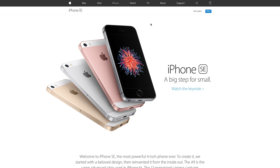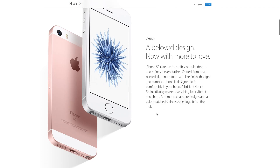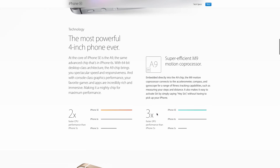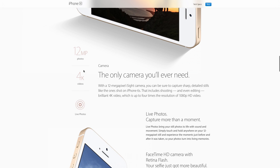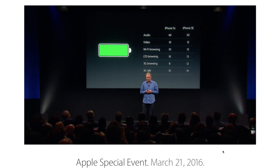About the new iPhone SE: even though it looks the same as the iPhone 5 and 5S, the SE is a much faster phone, capable of recording 4K videos, and yet it offers a longer battery life.